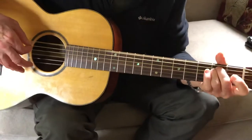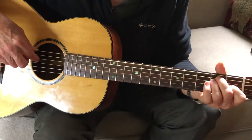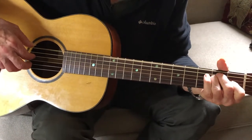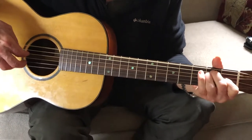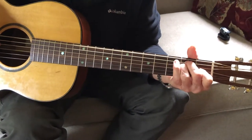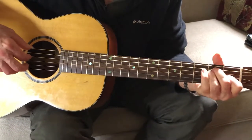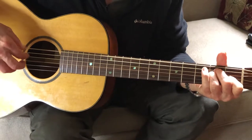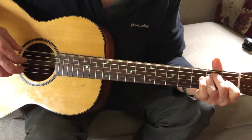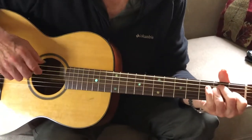We talked about pinching — playing strings six and four together with the thumb and the index finger. That's just the bass by itself. I'm not going to usually play this every time; I'm going to let this go by itself. That works, but it's a little much. This is about subtlety, so it's better just to have the bass doing its thing.